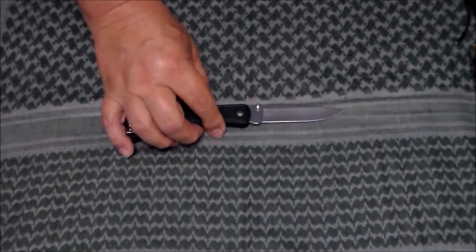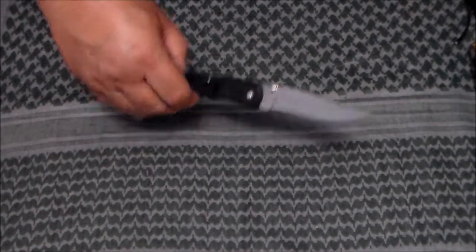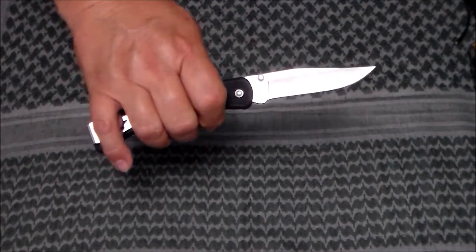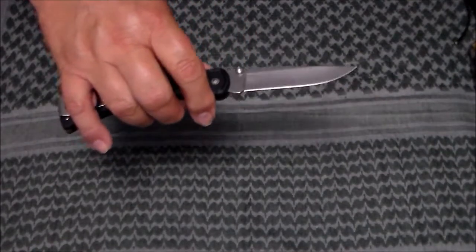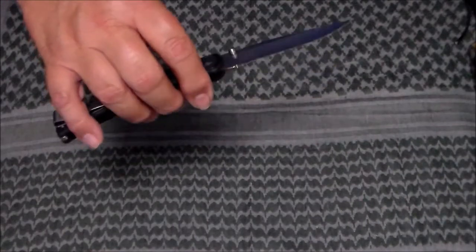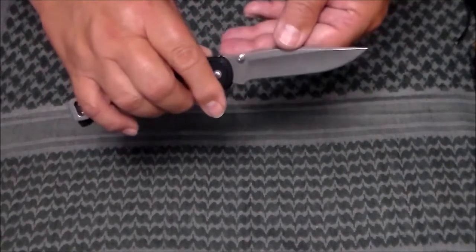Like I said, I've been using this off and on for a couple of months — anything from food prep, whittling sticks, and prepping, making kindling for a little fire here and there. I can't complain. Yesterday I had to sharpen it for the first time. A couple passes stropping it and it came right back to hair-popping sharp again.